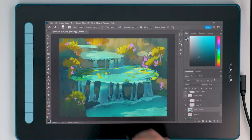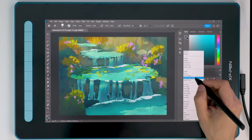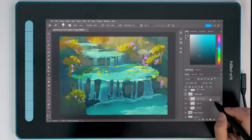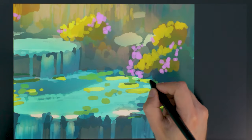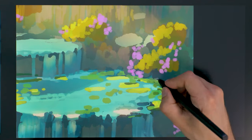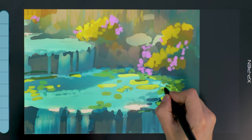My first impression of the tablet is that it looks really good — just as an object. I was surprised that there were color options at all. I got the blue one, but it's closer to petrol blue. I was a bit worried how the color of the tablet would affect how I perceive the colors on the screen, but considering the color is only on the sides and back, this really turned out to be a non-issue. Honestly, I kind of regret not going with the pink one because I think that looks kind of cute.